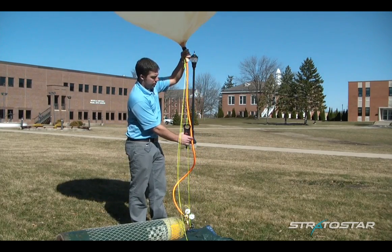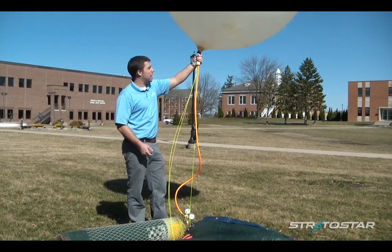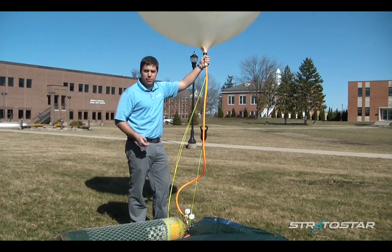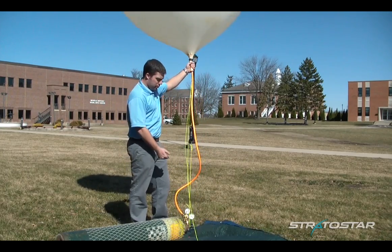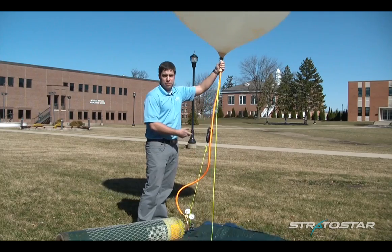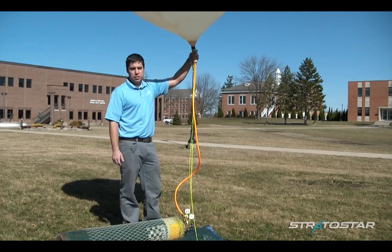Another way you can do this: some people will take water or sand in a bucket, and when it's a little bit more windy like this, fill it up to the weight that they want to have for lift. And once that bucket lifts off the ground pretty consistently, you know that you've achieved the lift that you desire.